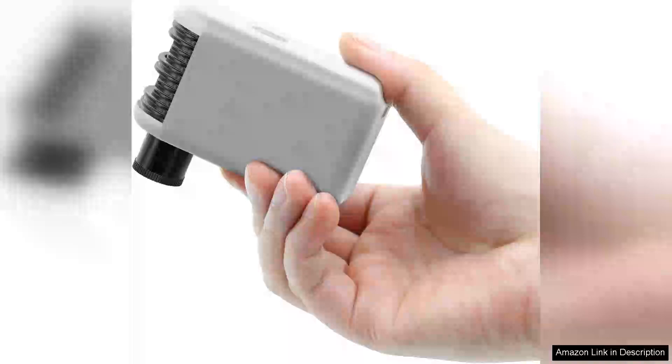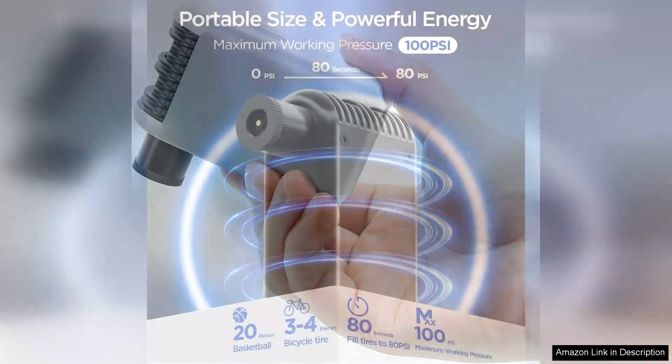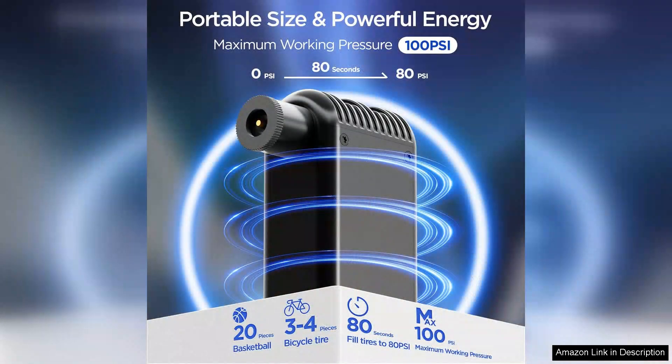The Pocket Mini Bike Pump is an impressive little gadget that packs a punch well beyond its compact size. Designed for portability, this tiny cube bike pump is an essential tool for any cyclist, whether you're a casual rider or a dedicated enthusiast.